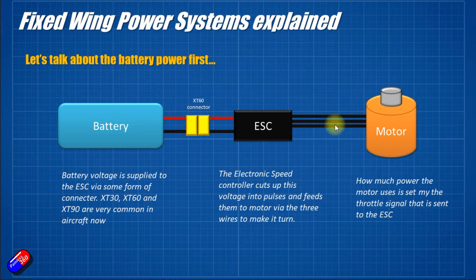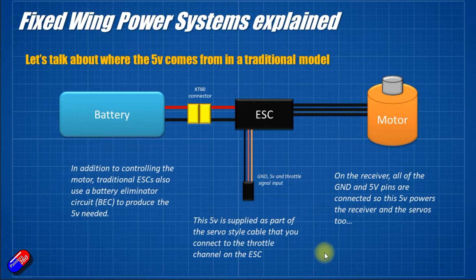The amount of power the ESC sends to the motor dictates the speed that it turns, and that is actually set by the signal coming into the ESC from the throttle channel — which can be from your receiver or from a flight controller. This battery-ESC-motor chain is the only part of the system in a model that's typically running at the full battery voltage. Everything else is typically running at a lower power.